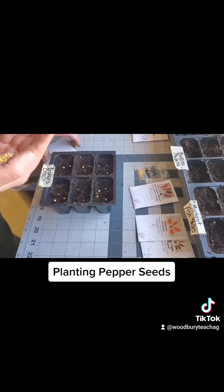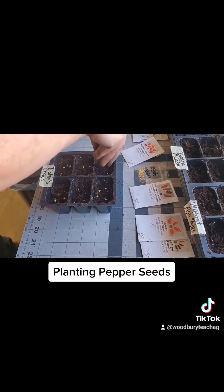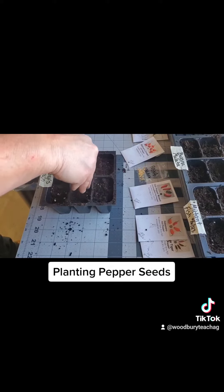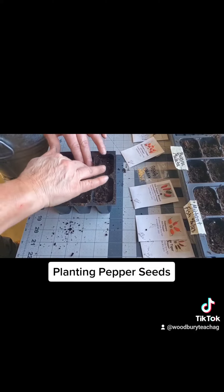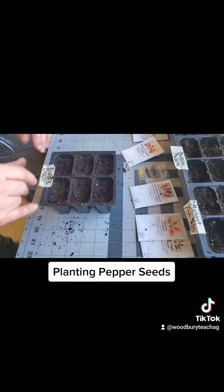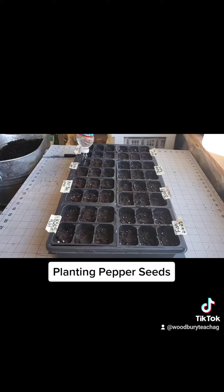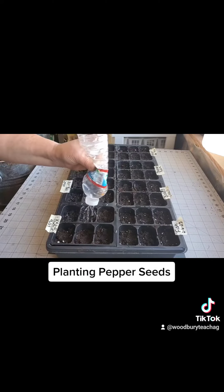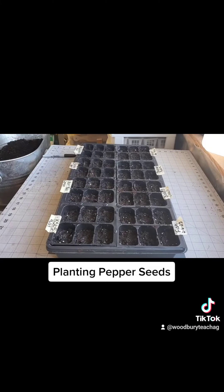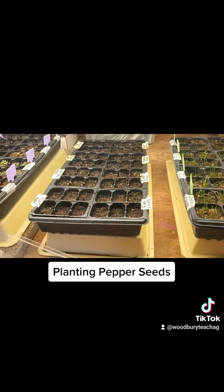When I'm done putting the seeds in, I'm going to sprinkle a little bit of soil on top to cover them. For peppers it's about a quarter of an inch — read your package. If you don't have that information or you saved your own seed, you can always Google it. I poked some holes in the top of a water bottle and I'm adding a little bit of rainwater to settle those seeds down, then I'll put them under some lights with a clear dome on to help provide some moisture.